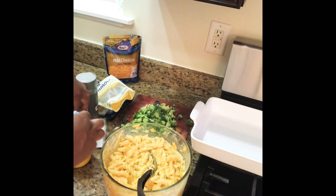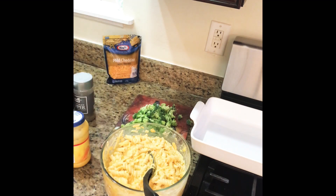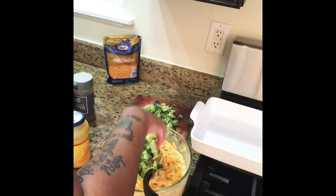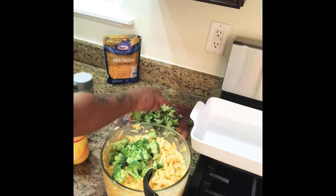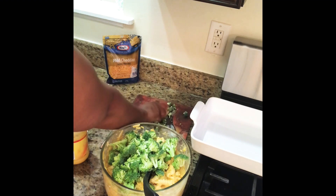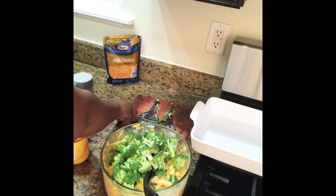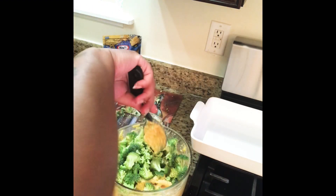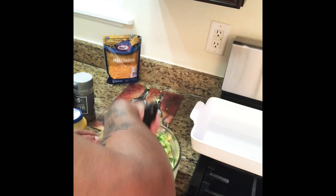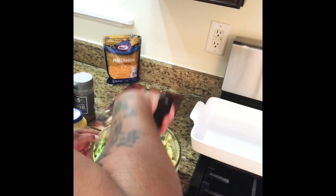At this point I'm going to go ahead and add the broccoli. I have some broccoli florets that I washed, cleaned, and roughly chopped — because we like the broccoli taste. I add that in there and lightly mix it in.